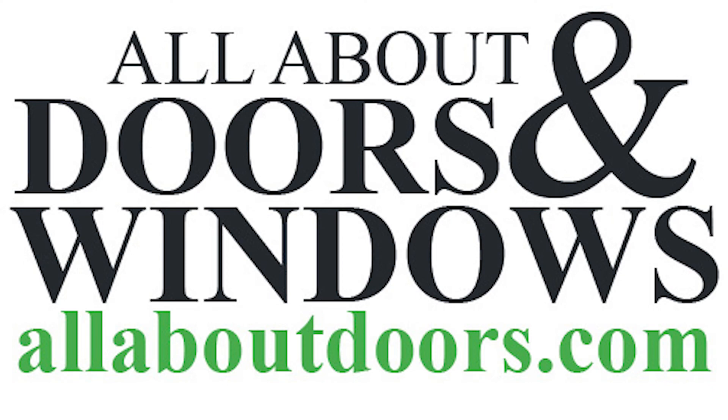Please remember all products shown are available on our online store. And of course, if you have any questions, please contact us at allaboutdoors.com.